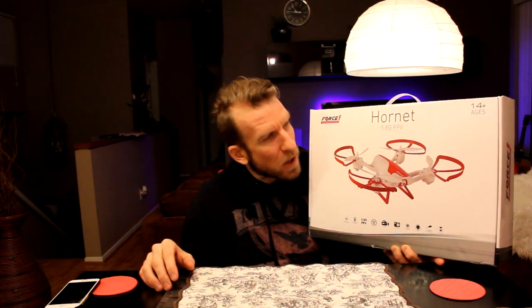Hey, what's going on guys? Chris back with you with another unboxing and review video, and today it's going to be the Force One Hornet, a 5.8 GHz FPV drone. That's right, 5.8 gigahertz — that is what you're going to start seeing more and more these days, getting away from 2.4, as there's a lot of interference sometimes with 2.4, so you're able to get communication with your drone a lot better.